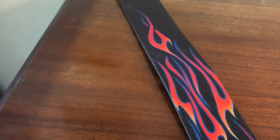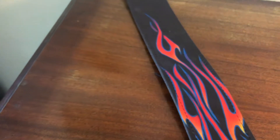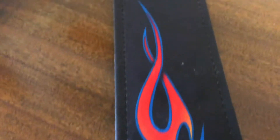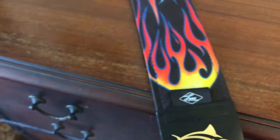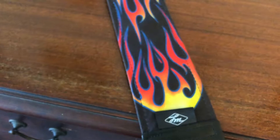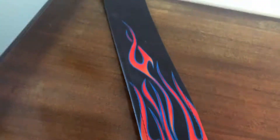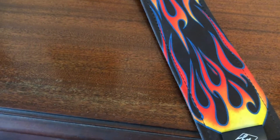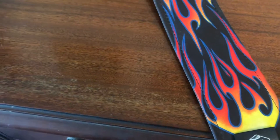They actually look pretty good. The flames, as you can tell, are really really nicely detailed — super cool, almost kind of have that 50s rockabilly sort of vibe. If you know the old chopper t-shirts, they kind of have that sort of vibe. The graphics actually look really good. If you dig flames you'll like this — it's high quality is what I'm saying.